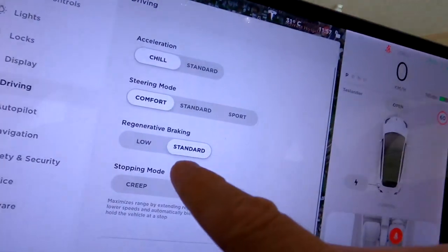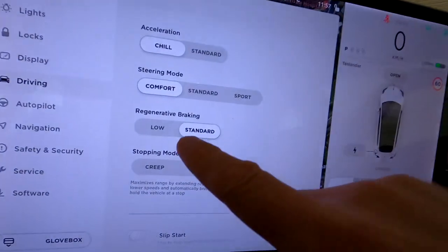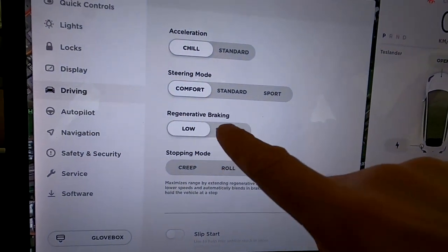What I also found is that the regenerative braking is super weak now — it is not as strong as before anymore and I don't know why. I checked it on the way and it's sitting on standard, so there's nothing wrong with the setting, but if you take your foot off the accelerator it regenerates a lot less. The braking stop power is not as strong anymore as before — I don't like this.